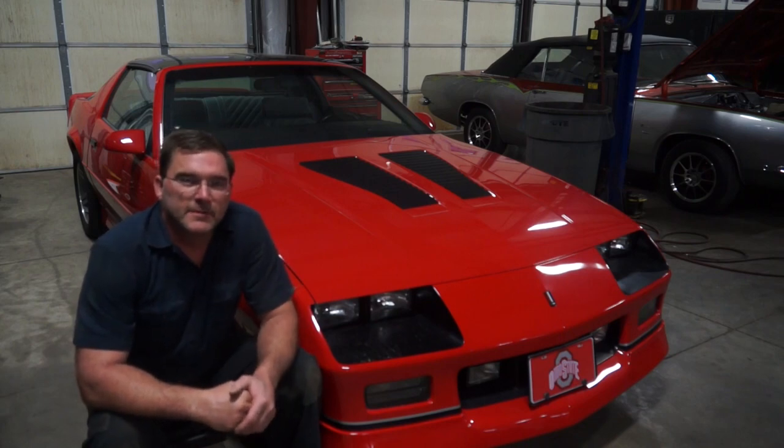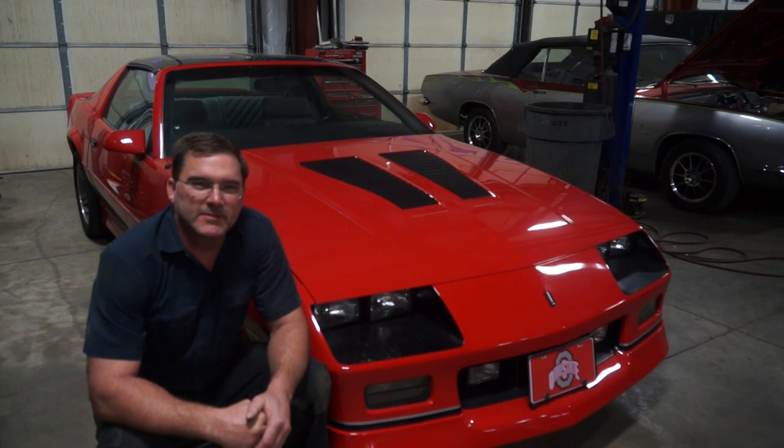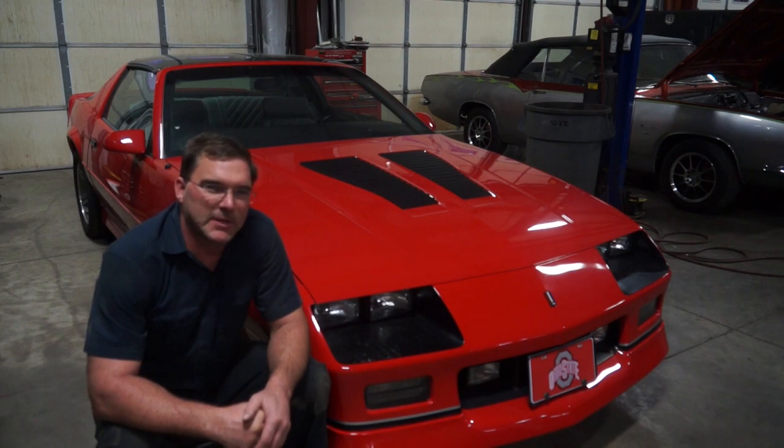Welcome to Lucor Automotive. Today we're working on a 1988 5.7 liter 350 cubic inch tune port IROC-Z Z28.